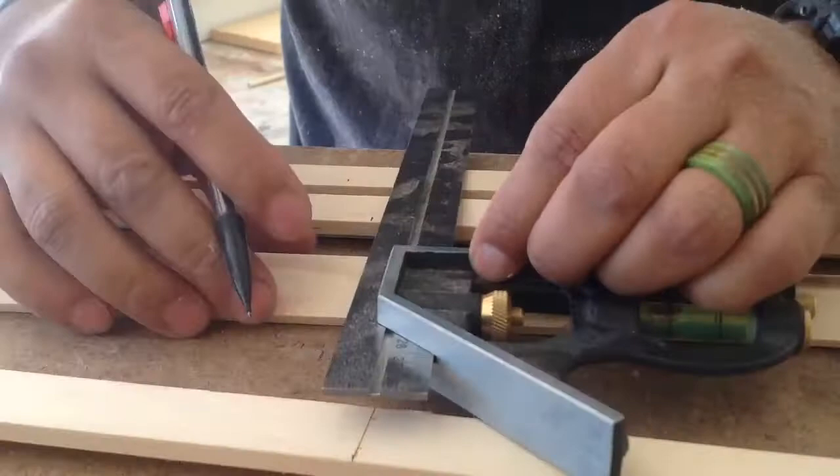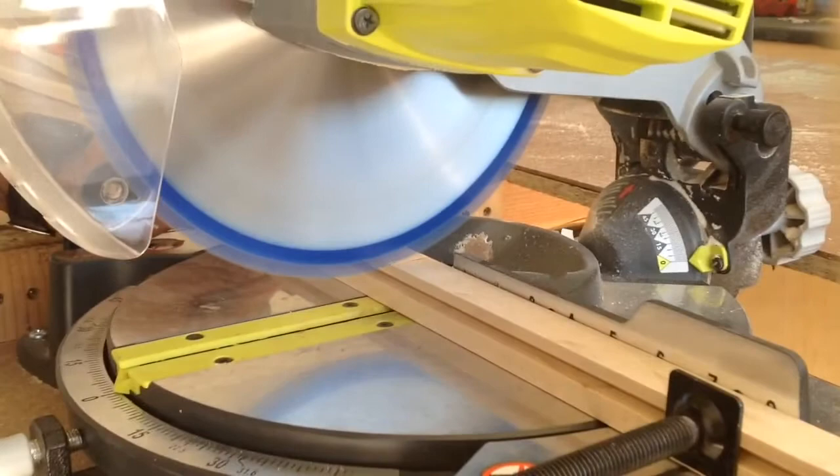Next, I took my square, made my marks, then I took it to my miter saw and cut everything to length.